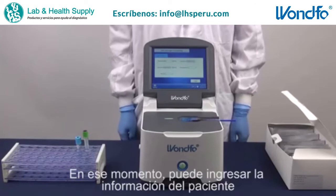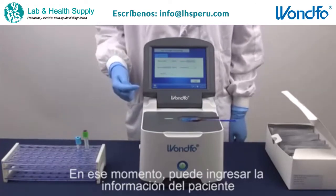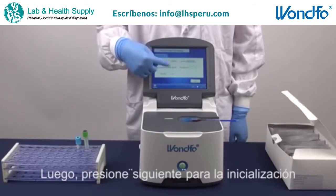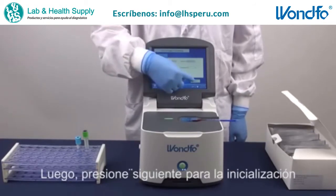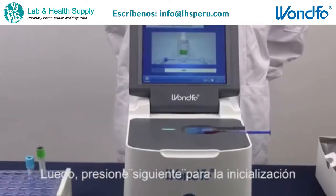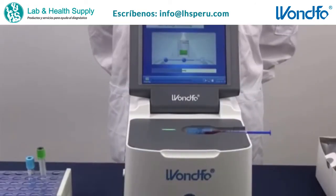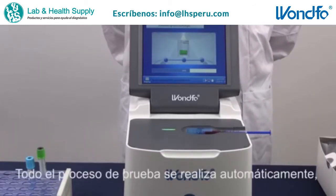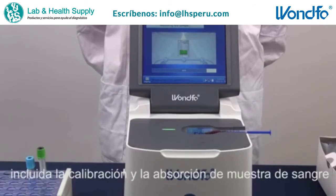Right now, you can enter the patient's information. Afterward, press Next to start initializing.